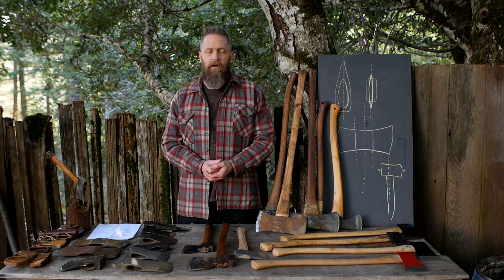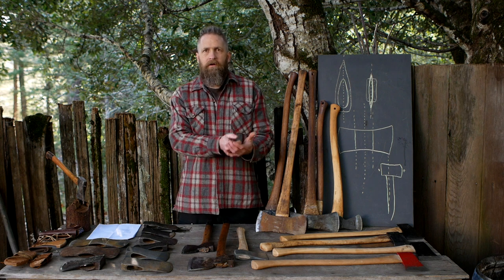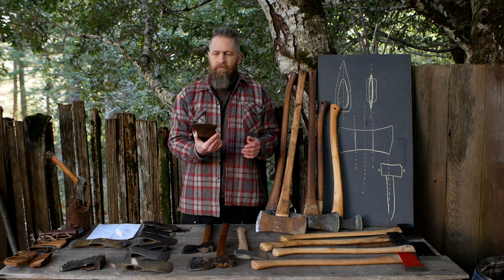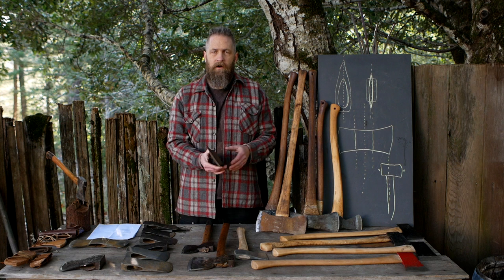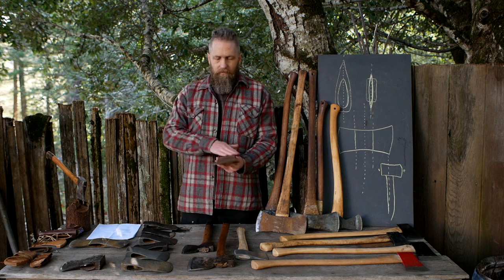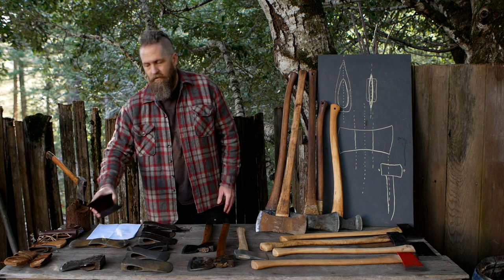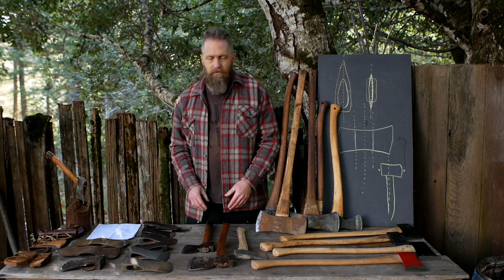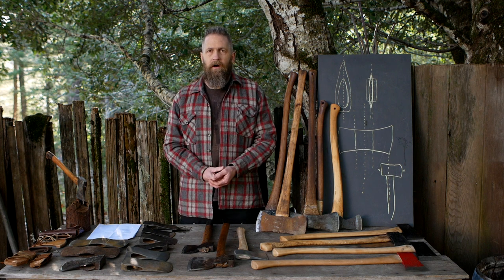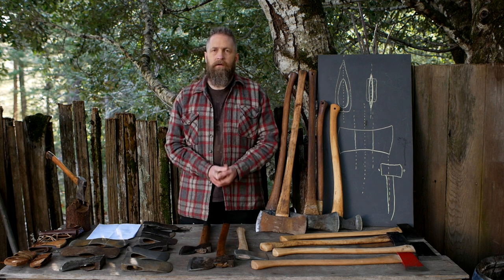Now we all have phones that can take pictures or do a video chat. My friend was going to the flea market and I told her if you see any axes, just call me, take pictures, send me pictures. She sent me a picture of a Kelly Works axe — kind of pitted, has some issues — but it was only five dollars, so I said yeah, that's worth the risk, grab that for me. At that same flea market she met a guy with a tailgate full of axes and I could have bought more, but I just didn't need them.